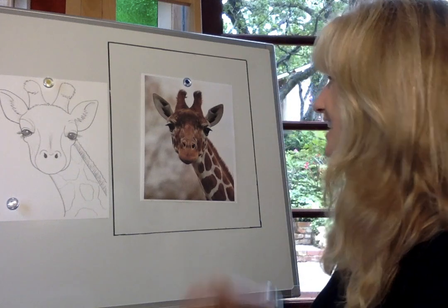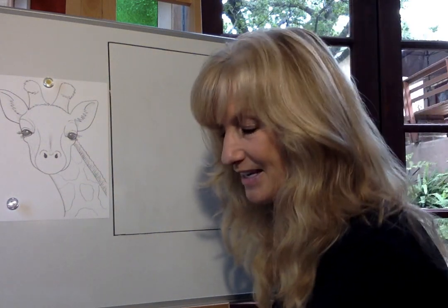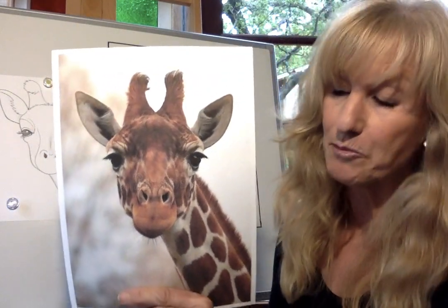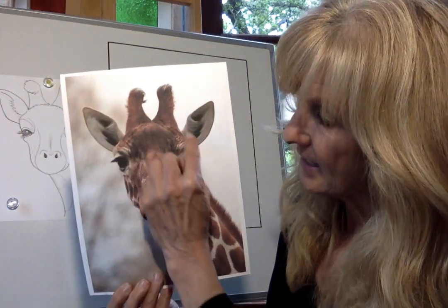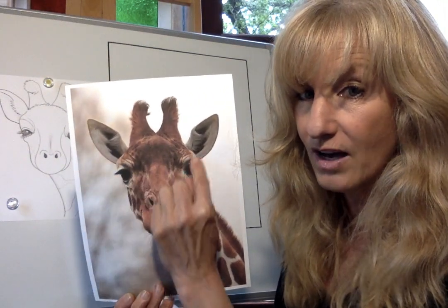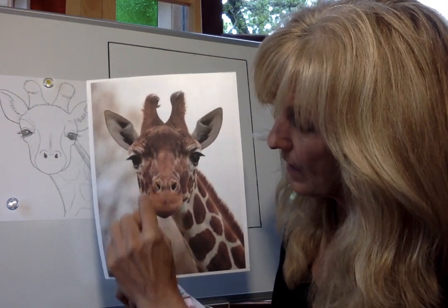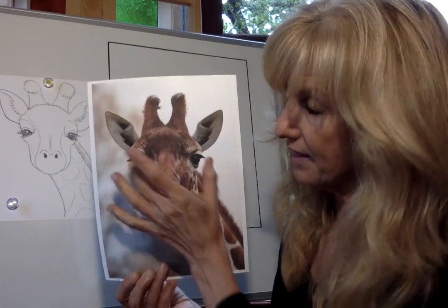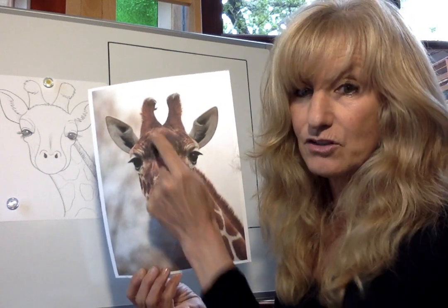I'm so excited to do our gentle giraffe today. That was the animal you chose out of all the choices for the letter G. The first thing I always do before I start drawing is look at the drawing and break it up into shapes. When I look at this giraffe's face, his head is a round oval on its side, and his muzzle is a taller oval going up and down. His neck is going to be a rectangle, and his ears look like two leaves.